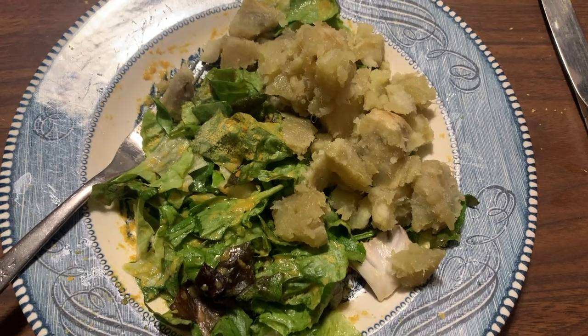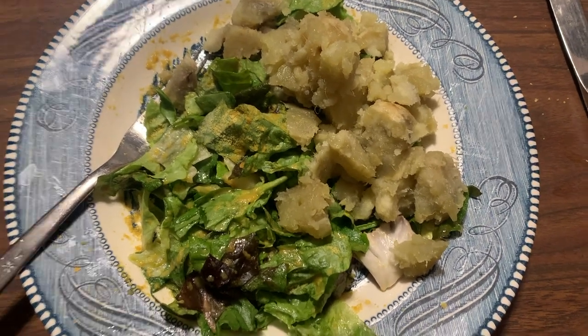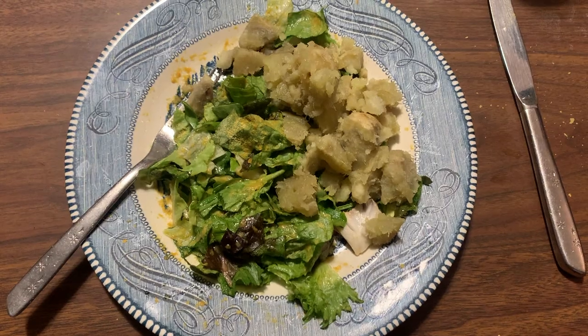After I finish this project and get my studio back in order, I'll give you a tour. Dinner tonight is salad, Japanese sweet potatoes, and then an hour or two from now I'll have a protein smoothie.